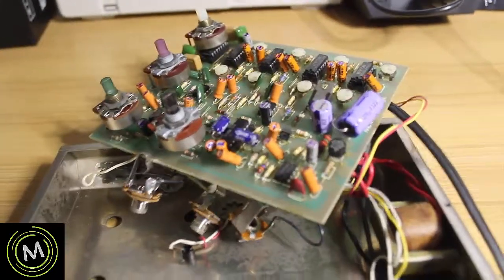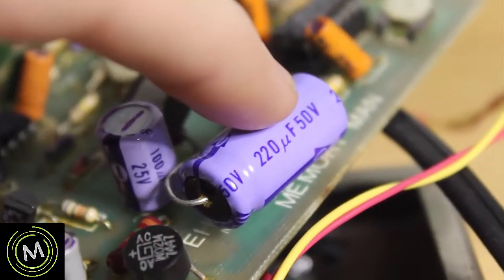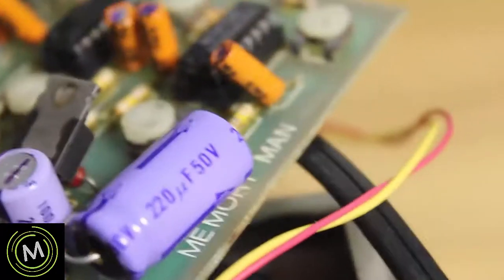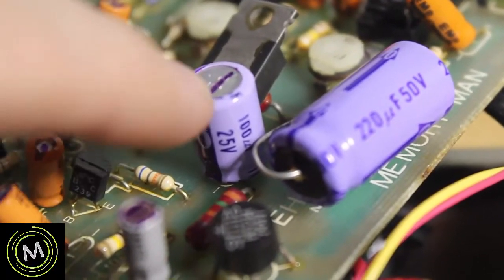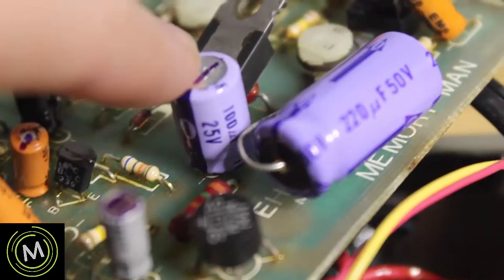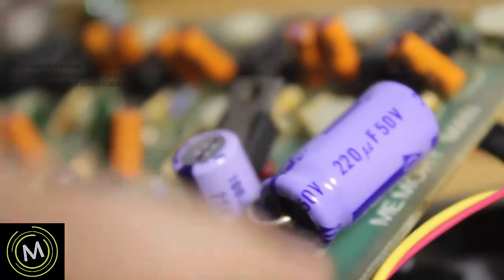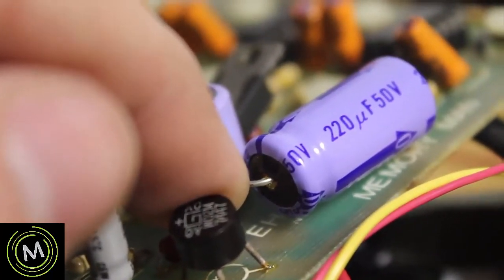We've opened the Memory Man. Here is one of the capacitors in the power section — this 220 microfarad, 50 volt. I have a 470 microfarad at 50 volts to replace it. The other power cap associated with that circuit is this 100 microfarad at 25 volts, and I have one of those as well, so I'll be replacing both. If you look at the side here, we can see there's a little bit of leakage coming out of this capacitor.